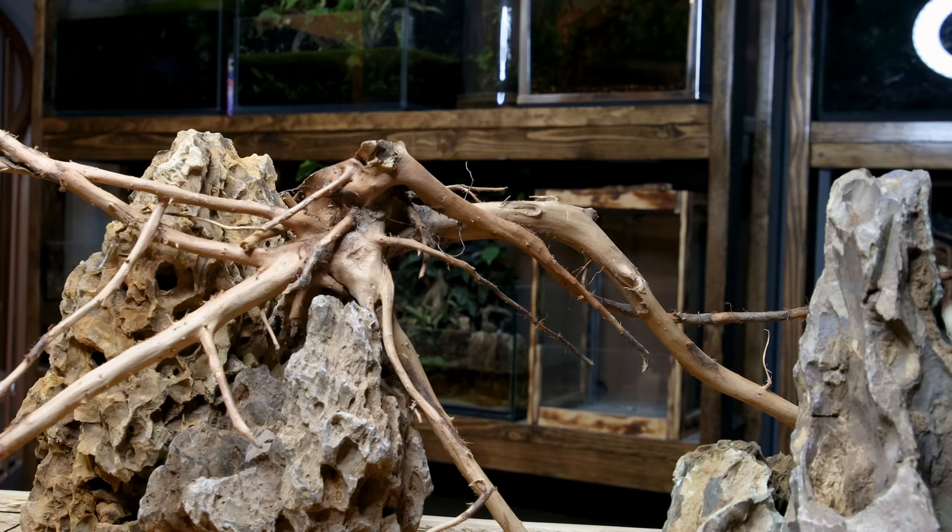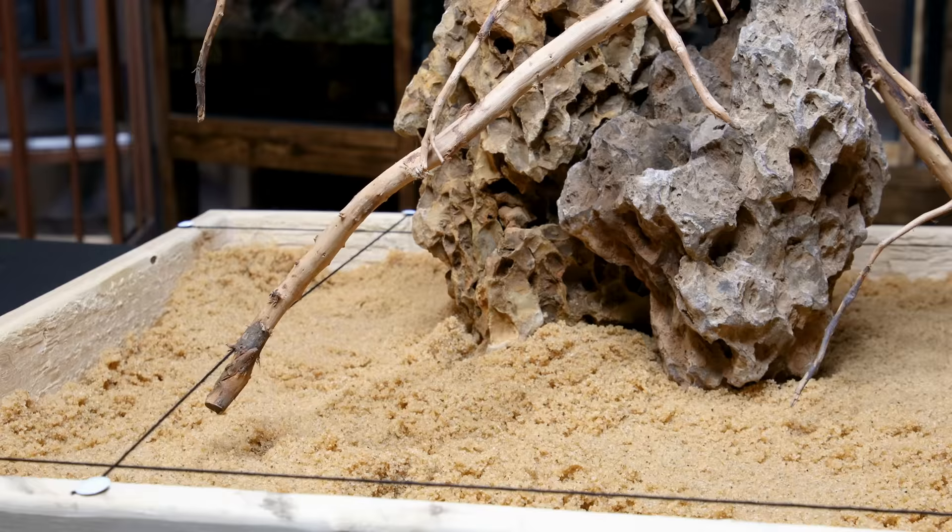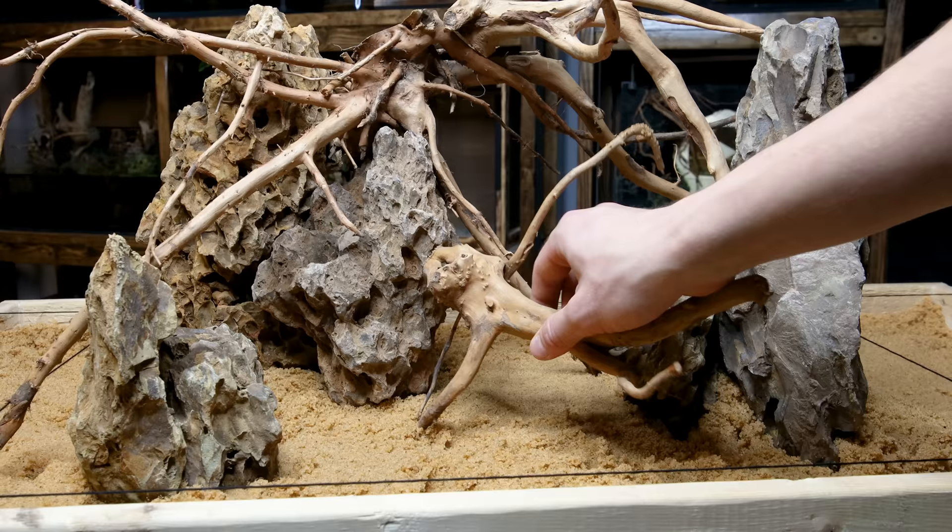Placing branches between the formations links them together and ties them in with the original branch. Adding a small formation near the front improves the sense of depth, and tying even more branches into everything makes it even better. I'll do more with all of this later, but I think it looks strong so far.